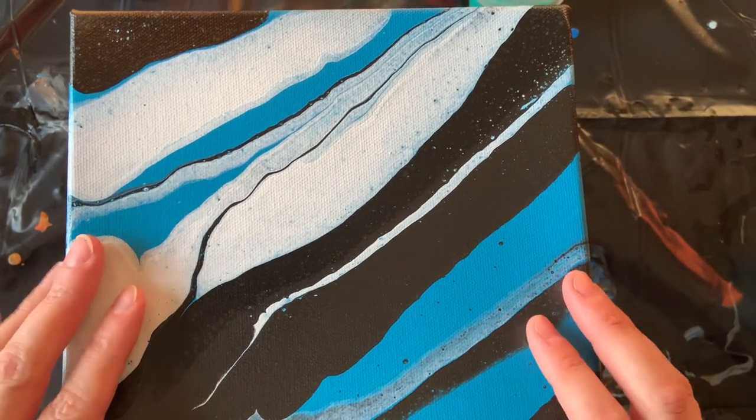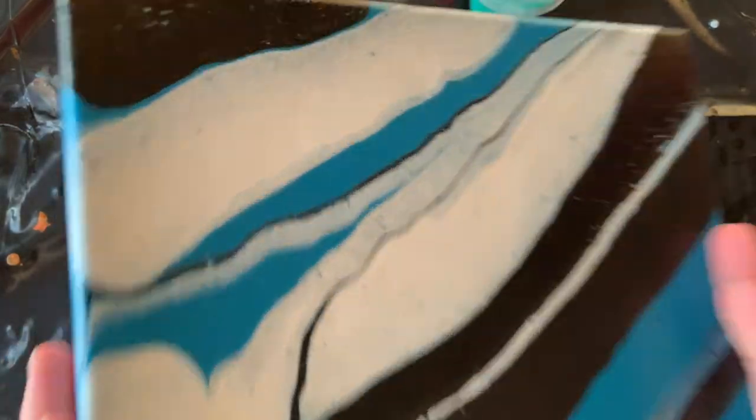I'm going to do a lot more puddles than just the two I did for this one, and then wreck them and stretch it and see what we get.